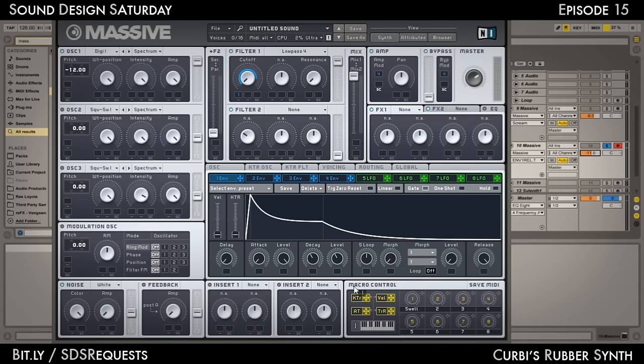The Swell macro modulates the D level — point that to around 12 o'clock. Then go to Envelope 4, which controls our master amp. Set the attack all the way down and the release to around E, and you should get this kind of sloped shape right there.